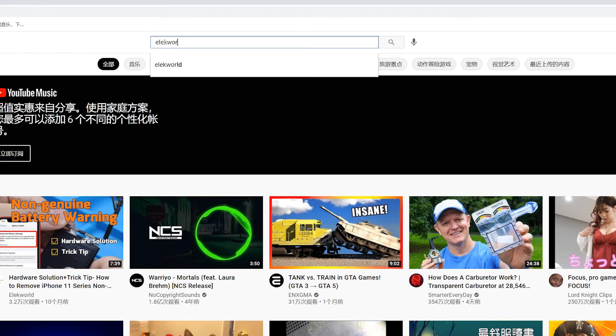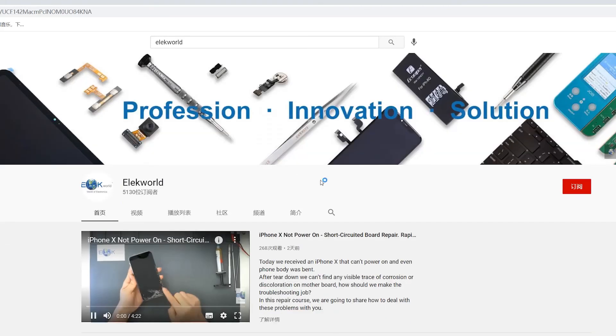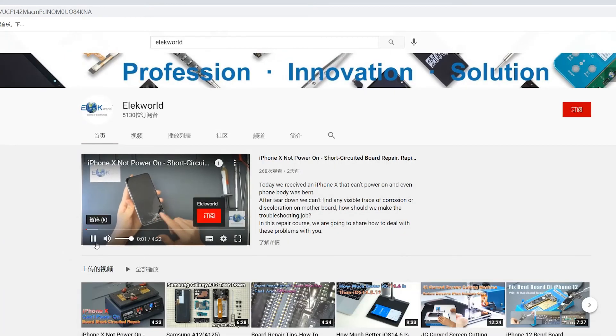Welcome to leave your comments and subscribe to our channel. If you need the tools we use in the video, please click the link below and visit our website for more choices.